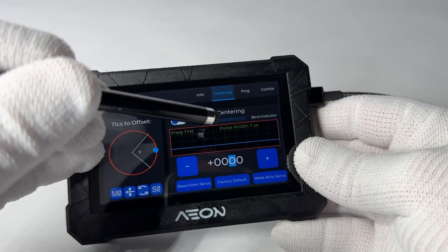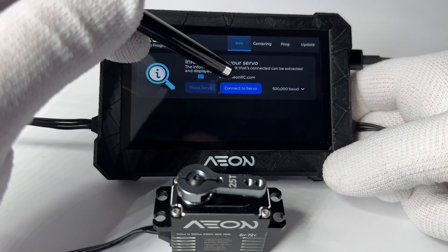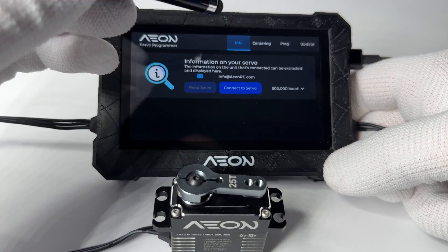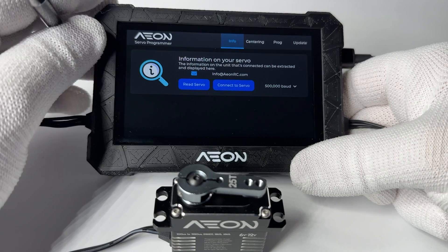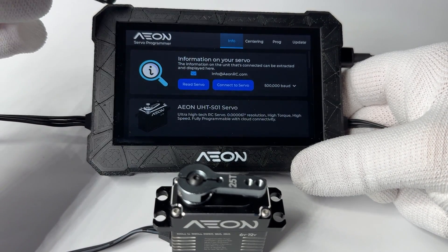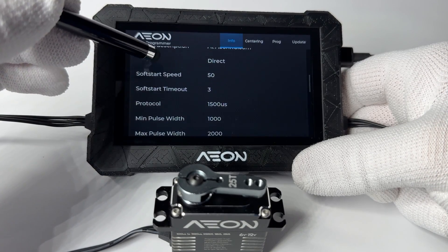There are several tabs for this software. Open the info tab to access your servo. The first thing you need to do is connect the servo by clicking on the connect to server button. Once it connects, the read servo button will light up. Clicking read servo retrieves all the information from the servo, including protocol, pulse width, center offset, travel angle, angle limits, and other settings.